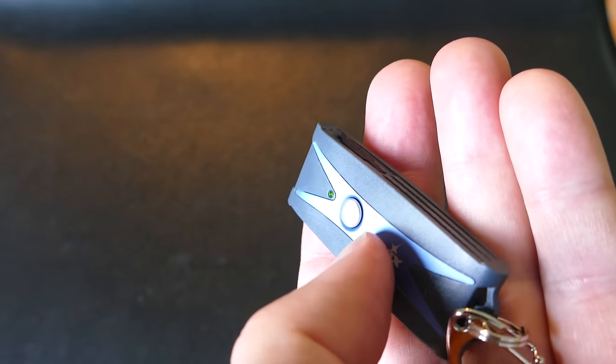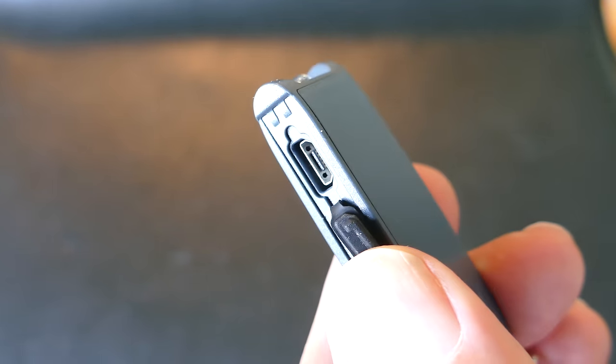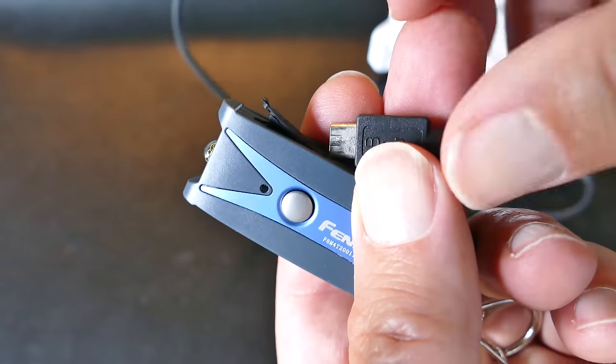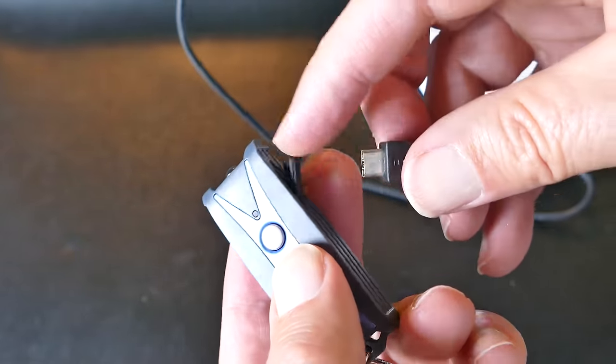it just indicates the level of charge. See the green light came on there? But if you tap and hold it, it turns on, and then if you click it, it cycles through the mode. So you click it, it goes from one mode to the other once it's turned on.